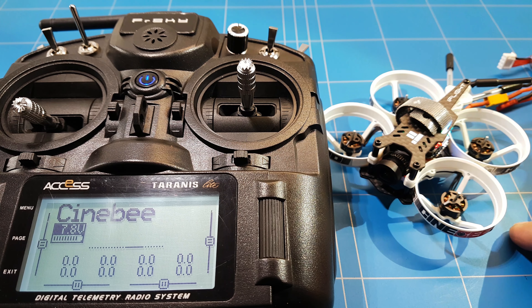What's up guys, and welcome to a new episode of DIY. In today's episode we're going to do the last step: how to calibrate the ESCs of the iFlight CineBee 75 HD. It's one of the last steps to get it in the air.